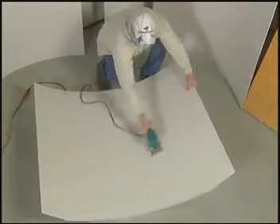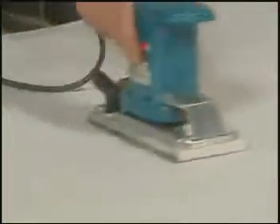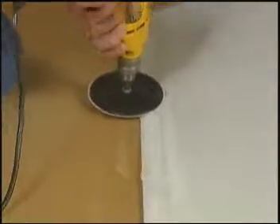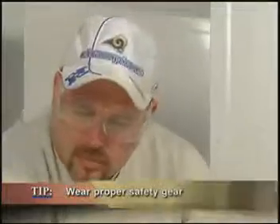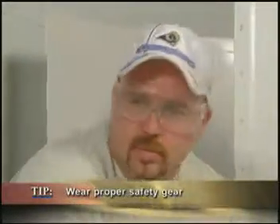Sand the entire surface of the ProSyke modules to prepare them for painting. And sand or grind the joint tapered area so the joint compound will bond to the modules. This can be done before assembly, so dust is kept to a minimum.